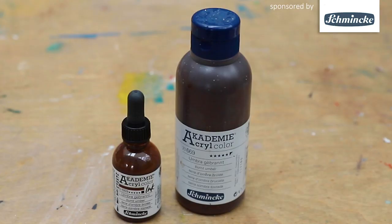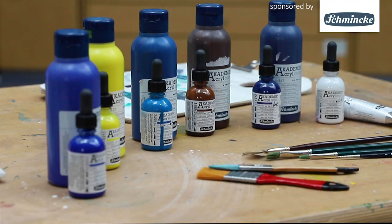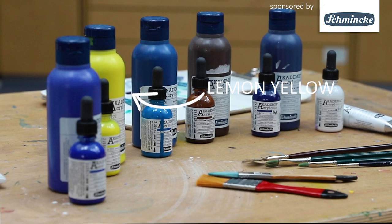I will now show you what colors I'm going to use. I am going to use a combination between the inks and the Schmincke Akademie acryl color. I selected a Prussian blue, a burnt umber, phthalo blue, lemon yellow and titanium white.